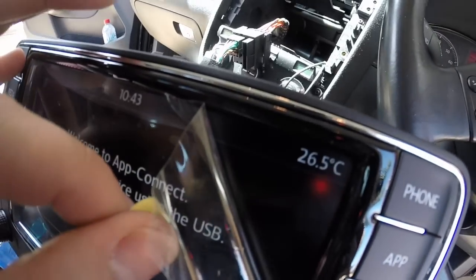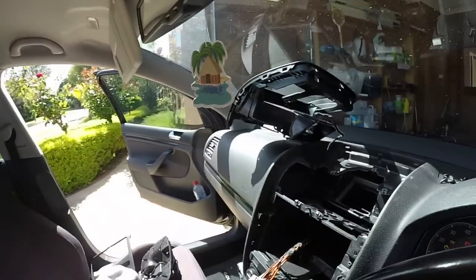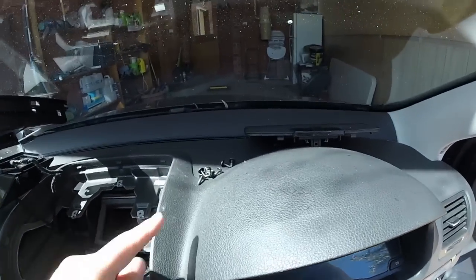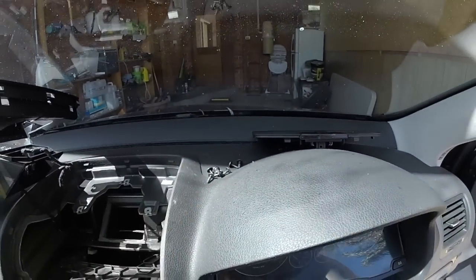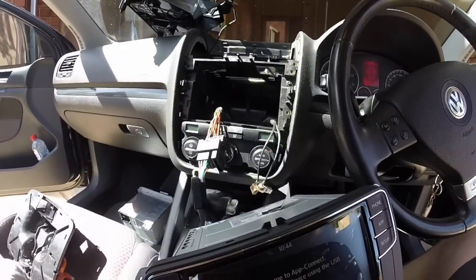I'll have a little more play around when I get it back in. Everything seems to be working — it's even got the temperature on there, which is pretty cool. Got the time and didn't have to set it. So it's just the reverse of how I got it out — all those T20 screws. I'll put this back in and might speed it up a little bit.